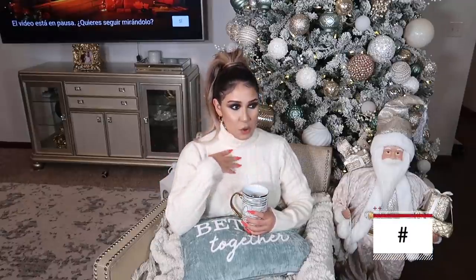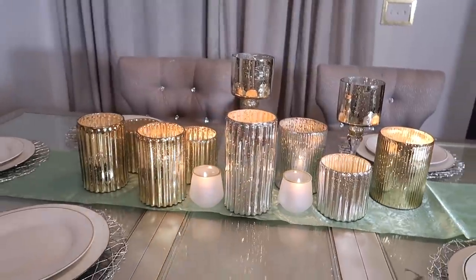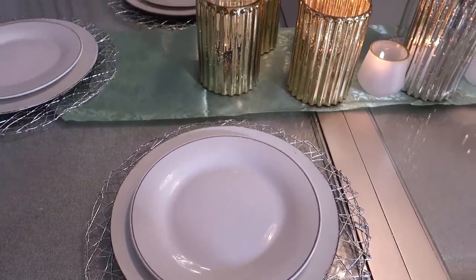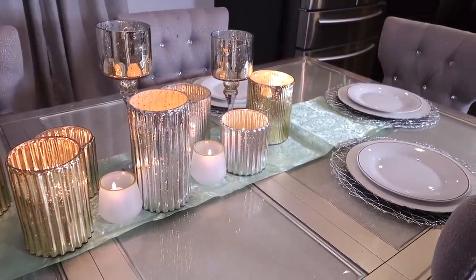La siguiente idea es la que yo voy a estar usando en mi casa: este montón de bases que compré en Ross. De hecho, fui a dos tiendas diferentes y en las dos encontré las bases que necesitaba. Son de diferentes alturas y voy a estar poniendo velitas en la parte de adentro — unas más altas, otras más bajitas, con luz en el centro de la mesa. Siento que se va a ver preciosa, sencillo pero bonito. Que se vea cálido, que te invite a estar ahí en la mesa. Me encanta en estas temporadas poner candelabros y velitas. El año pasado puse y me encantó — se siente tan bonito cuando te sientas a comer con las velas prendidas, cuando tienes a tus seres queridos ahí. Me gustó la calidez que se siente en el hogar, así que lo quiero repetir con unas velas más pequeñas.